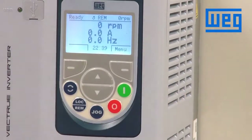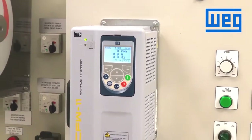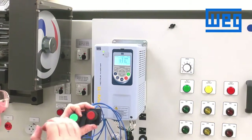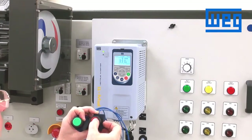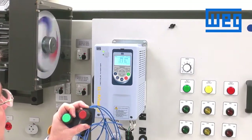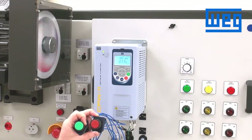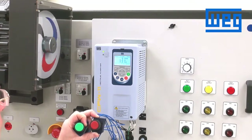Return back to the main display screen. This should work by using the start and the stop. A normally open contact in digital input one is to start — we close that, it should run. We open up the normally closed stop switch and it should stop. Let's try. We press start — the drive is running. We can control the speed through the speed pot, which we have wired in. We press the stop button and the drive will ramp down to a stop. That is three-wire control for start stop.